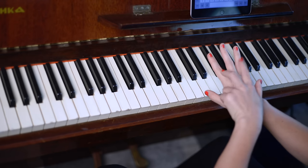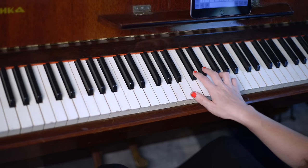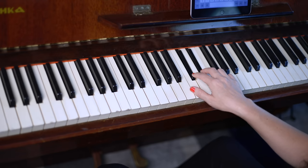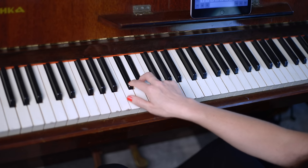For example, if I say group of two black keys, right hand, fingers two and three, you'll get out your right hand and with fingers two and three, play any group of two black keys — so you could play here or here. Now it's your turn: group of two black keys, left hand, fingers two and three. Go ahead and play that.